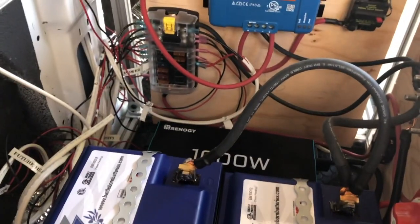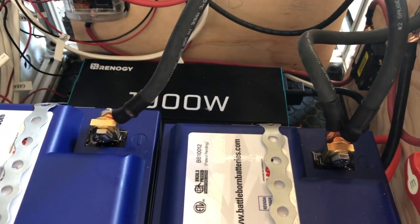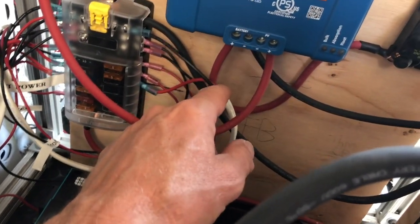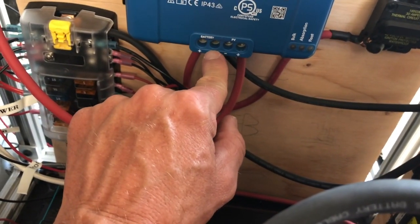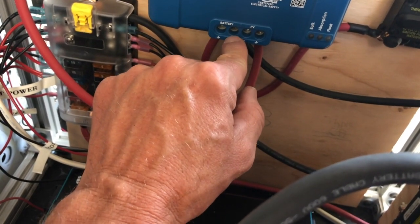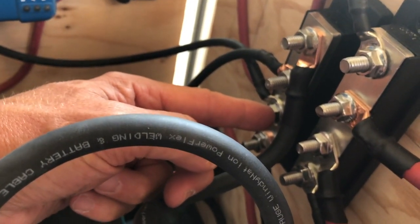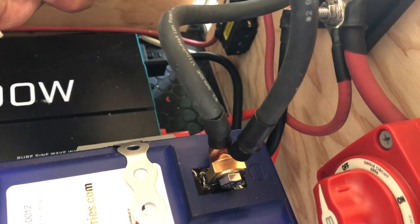Now let's trace the negative side as well. You've got the batteries in parallel, and the negative lead comes off the battery side here. The negative comes all the way over to this bus bar, and this bus bar then connects back to the battery. That's the negative side.